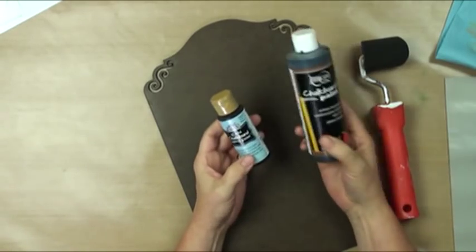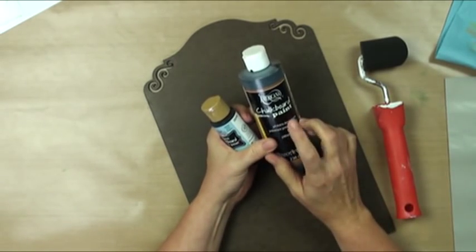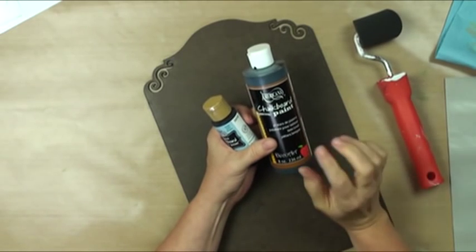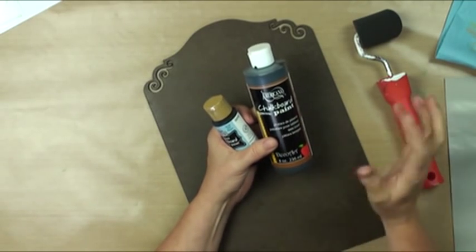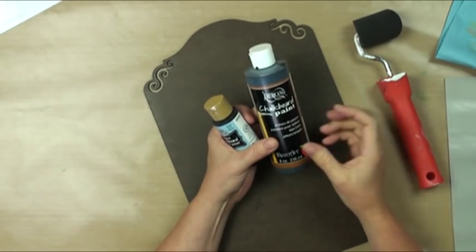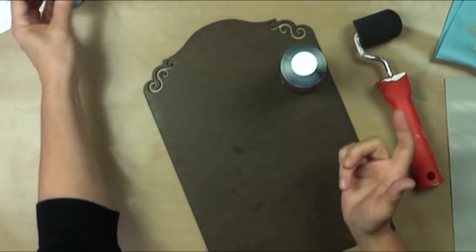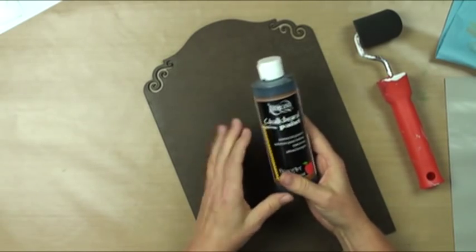Two products DecoArt has come out with that are just amazing: one is chalkboard paint. I did a test — it's on my blog — between chalkboard paint, plain black paint, and a clear chalkboard varnish you can put over regular colors. Hands down the easiest that acted the most like a chalkboard was the chalkboard paint. Plain black paint didn't erase very well, and the chalkboard varnish worked really well in second place, but chalkboard paint was the best. They also have a glass chalkboard paint, which is really cool, but today we're just doing chalkboard paint.